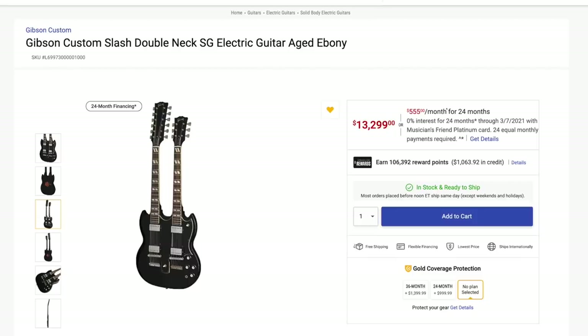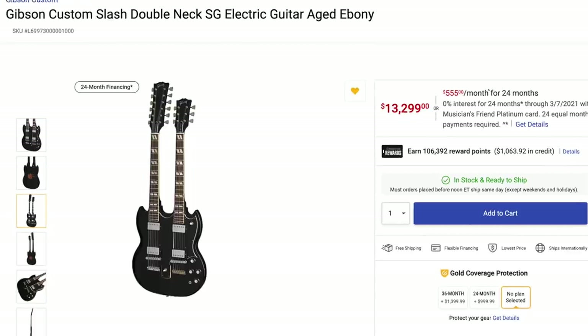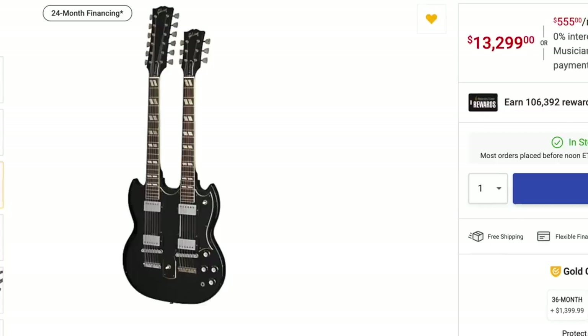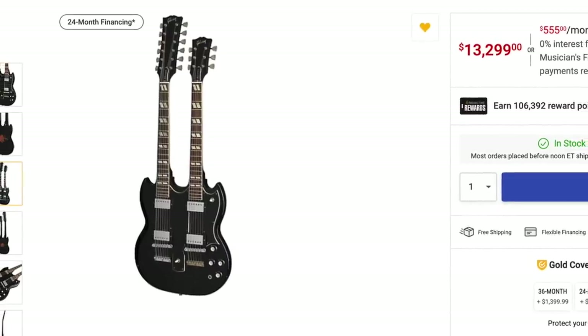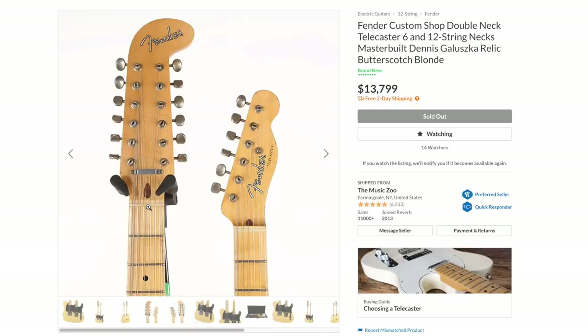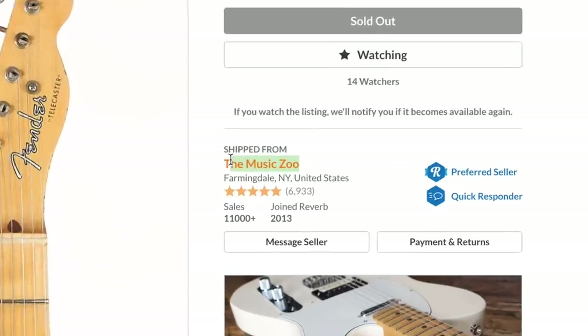If you're anything like me, it's probably the EDS-1275 — that SG-looking body shape with the big long headstock up top and the small one there. But do you ever think about the brand Fender when it comes to a double-necked guitar? I certainly don't, but I've been seeing a lot of these things show up on Reverb lately, and most of them are for sale by the Music Zoo.